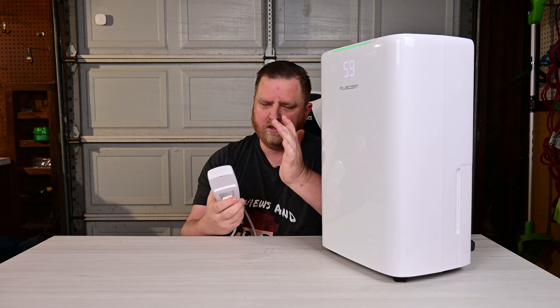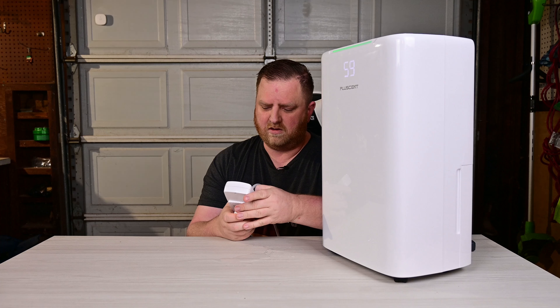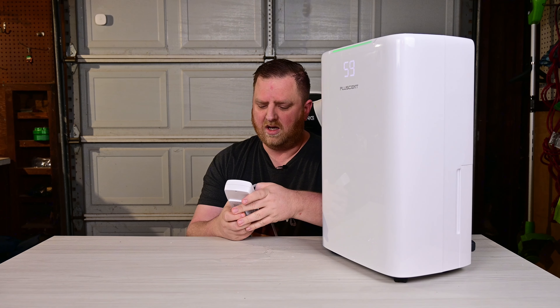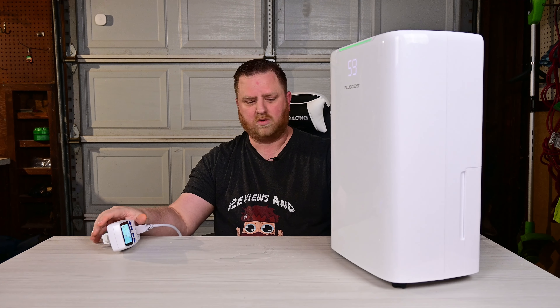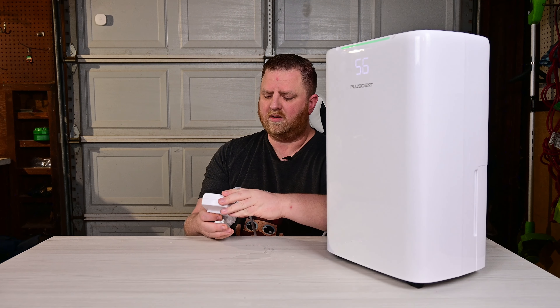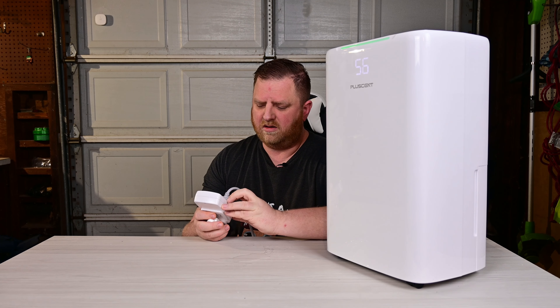Speaking of that compressor, you might be concerned about how much electricity this uses. I've got it hooked up to a meter here. It's currently pulling 120 volts, which is what it's rated for. Without the compressor running, it's pulling 0.26 amps at 32 watts. With the compressor on, we're now at 188 watts, still 120 volts, and the amps bumped up to 1.6 amps — a decent bump, but still not a big draw.